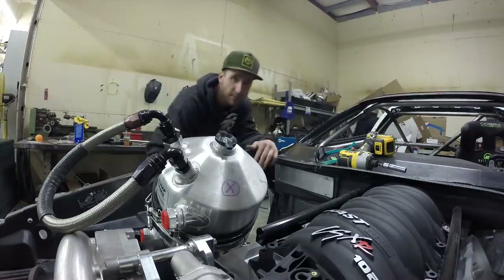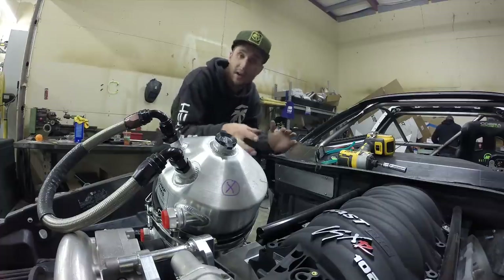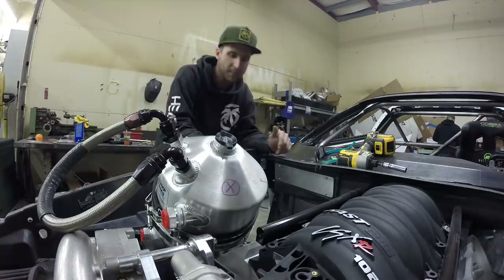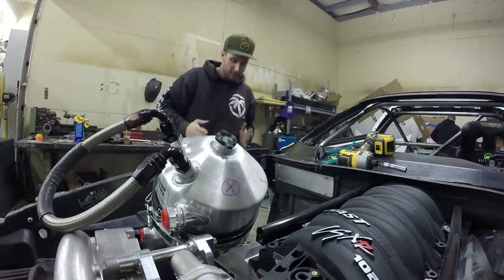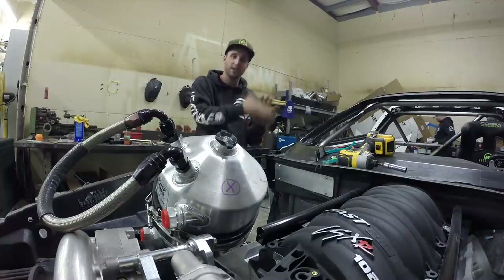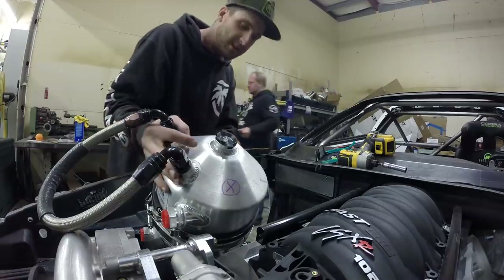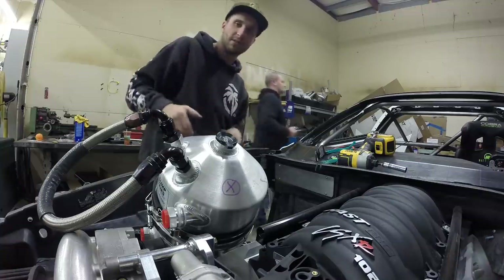We trimmed out much more of the car, made the room we needed, and that enabled us to move the dry sump tank around and find the spot. We're going to be able to bolt the clamp to the pre-existing fiberglass here and only have to fabricate a mount on one side. We'll place the tank, get it lined up, drill some holes, bolt the top in, and then figure out what to do on the bottom.